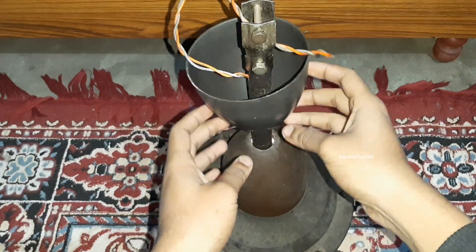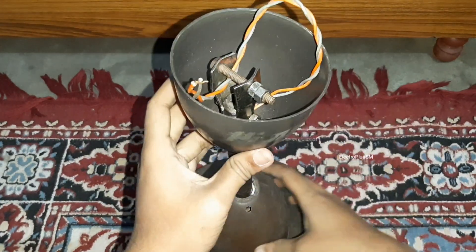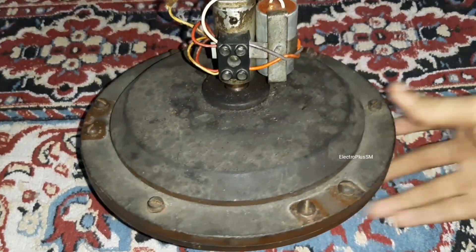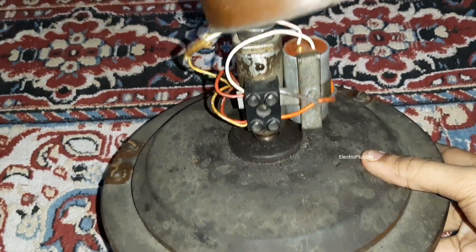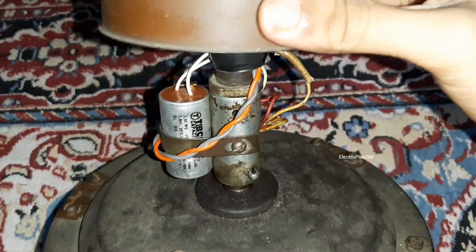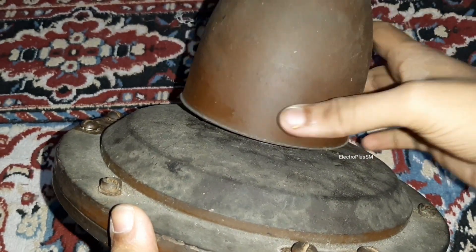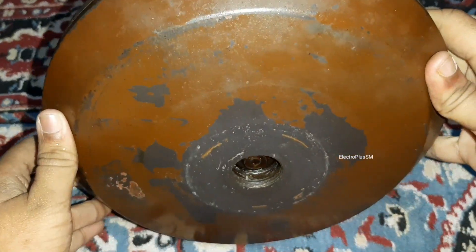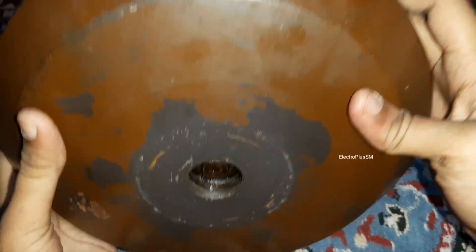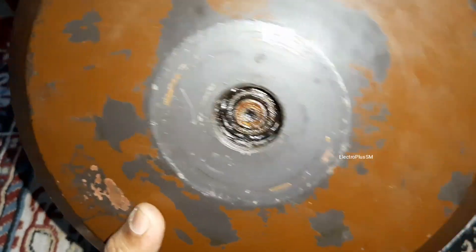This is the fan. This is a normal type socket — not a capacitor holder type socket like other old fans. This is the capacitor clamp with the connector box. You can also see the lower bearing, which is covered by the medallion. Now let me disassemble the parts and restore the fan.